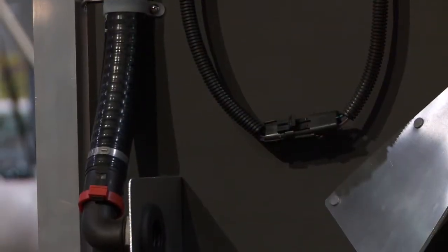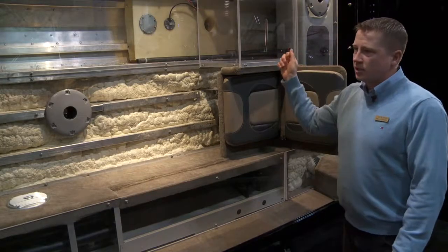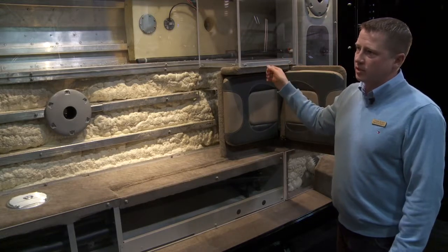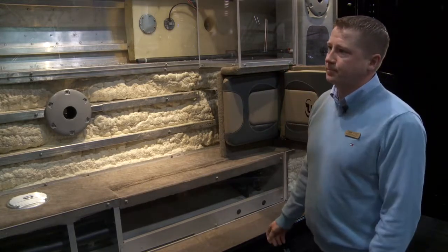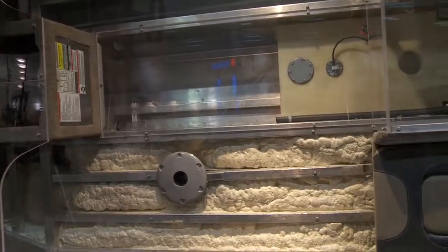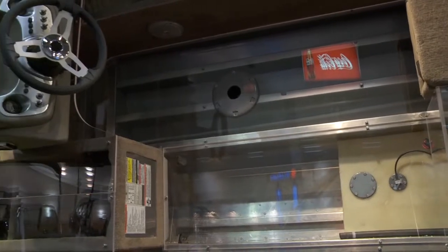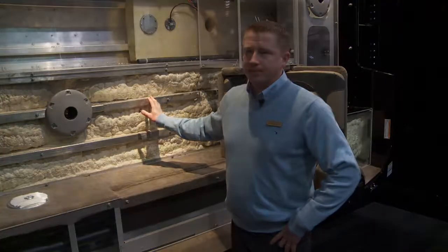All of our plumbing for our live wells uses quick-connect fittings. For any maintenance that has to be performed, no screwdrivers required — it's clip on, clip off. So overall, this cutout is unique to the show; no other manufacturer has this on display, and we're proud to showcase how well built our boats are. Thank you.